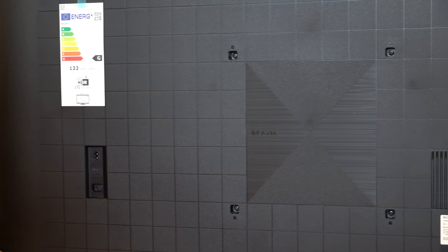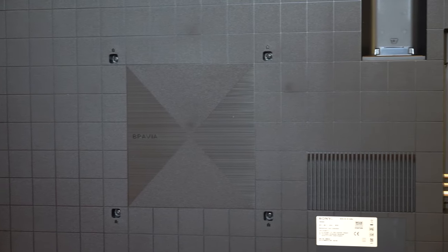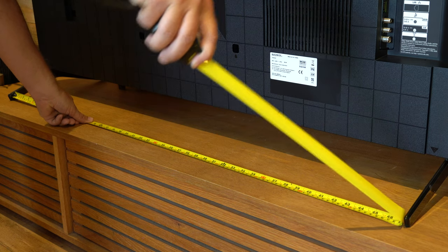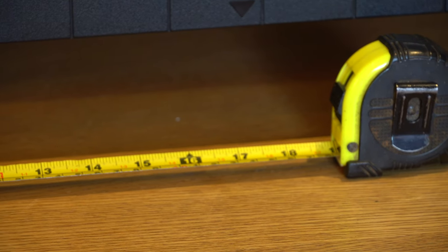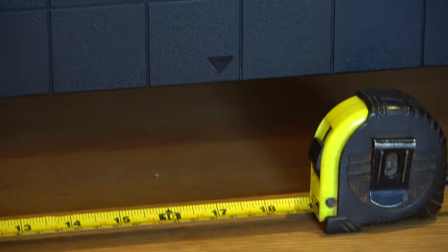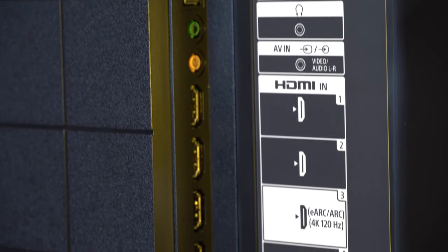The TV looks really smart from the back this year. I don't know why they've done this — maybe some people have the back of their TV on display — but it does look a hell of a lot better. At its widest point the TV stand is around 47 inches, and at its narrowest point it's around 18 inches, so you've got that choice of different size cabinet.